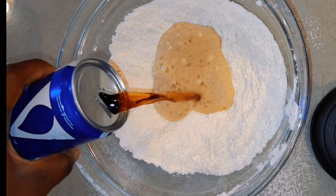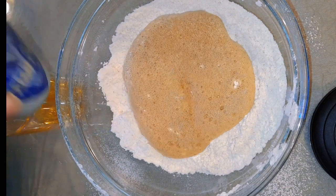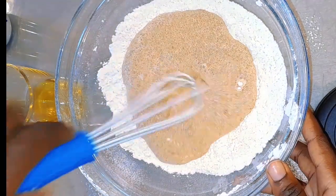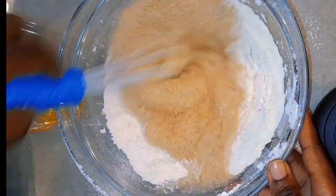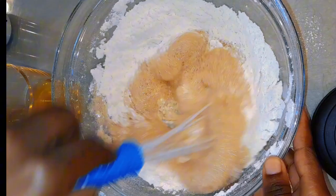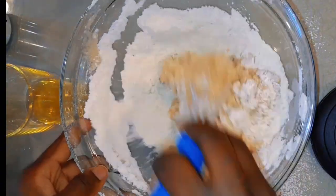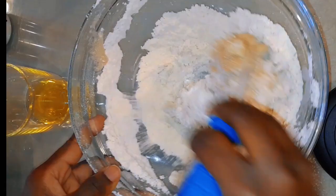Then at the next stage I'm going to be adding my cola. Take it or leave it, the cola will take your bread from zero to 100 in just a bit — it's so amazing, you can try it out. I'm just going to mix this together and then transfer it onto a dry surface to knead it.